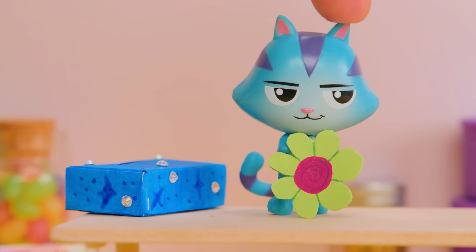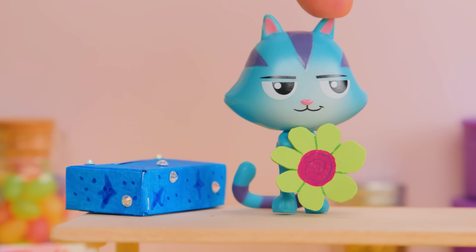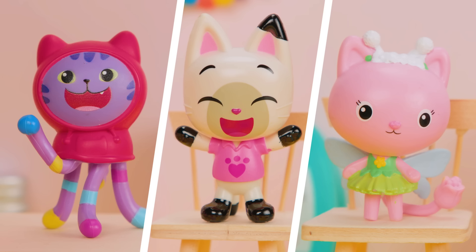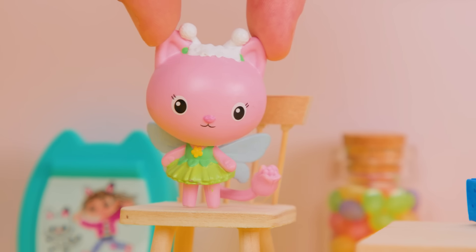Yes! Hey, what about me? Mine says, have a fairy-mazing day! One of these three Gabby Cats has fairy in their name. Who is it? Of course! Kitty Fairy! Yes! That's my card!